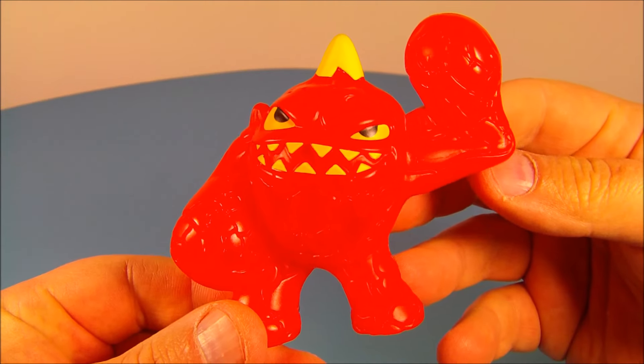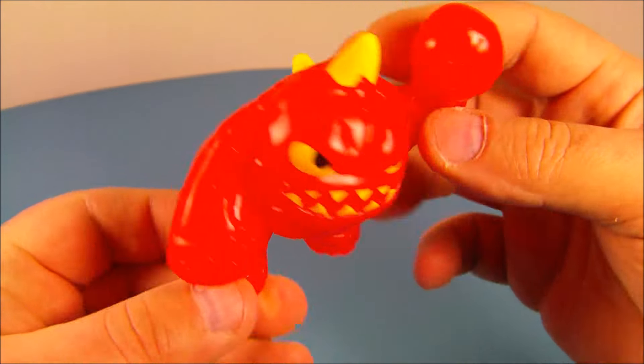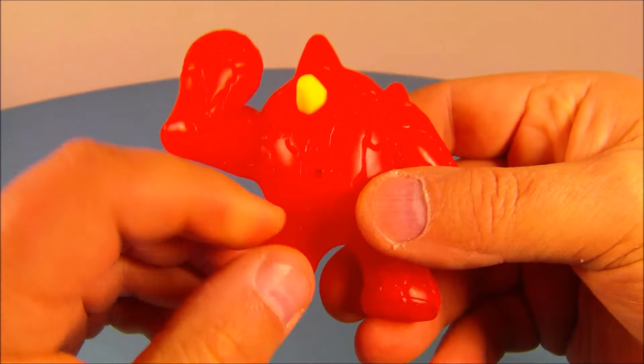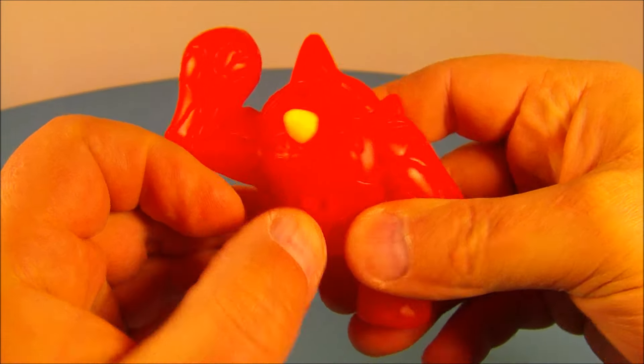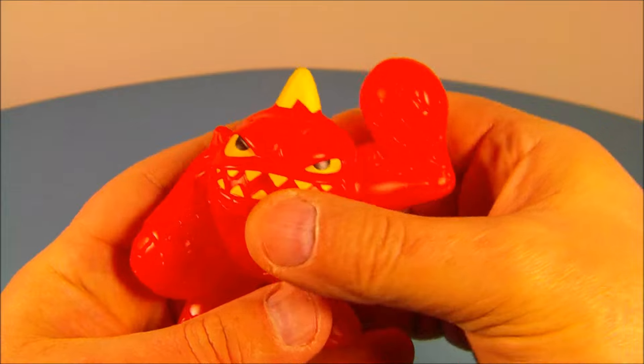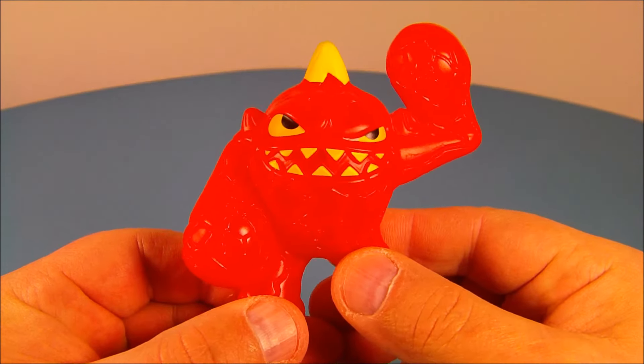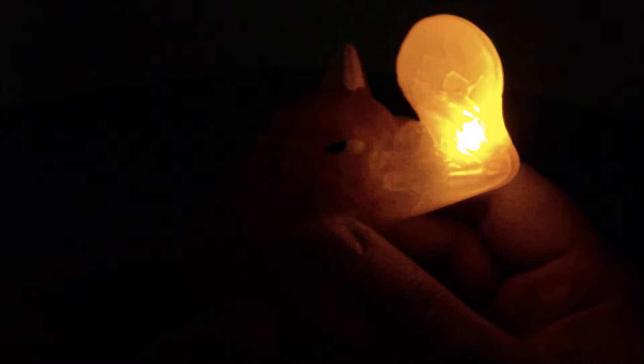Number two in the set is Eruptor. Look at this guy — this is awesome. Clear red plastic, he looks so sweet. So on the back here you got a little switch and you flip that on just like so. And you get this little spike, which is actually a button. You give that a push — check out his arm right here. And it lights up. Let's check it out with the lights off. That is just awesome.